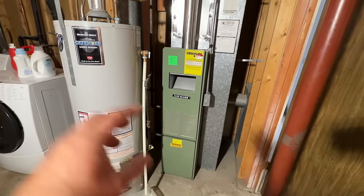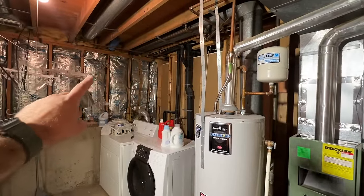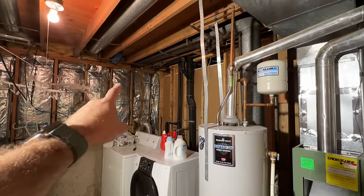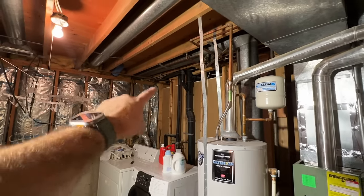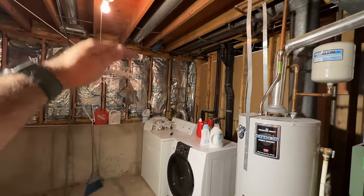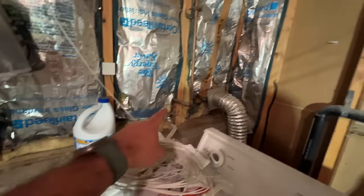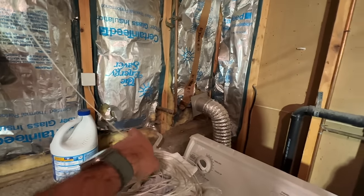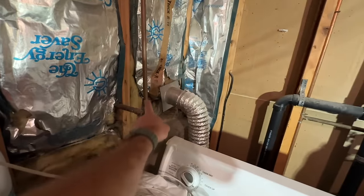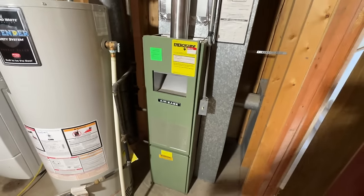Here's our furnace that we're going to be replacing, and this is an unfinished basement, so the process of getting our lines and everything out to the outside — our condenser is right here on the other side of this wall. Because of the ground level, our condenser lines are going to come out somewhere right where this hose bib is, and we'll show you that on the outside. So we're going to start by getting this old furnace ripped out.